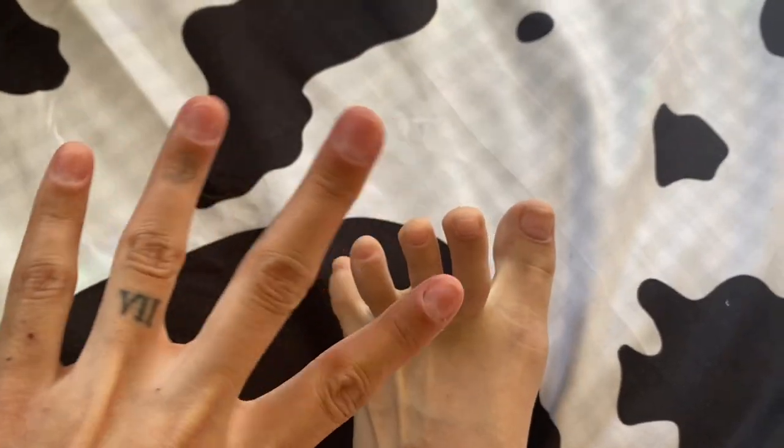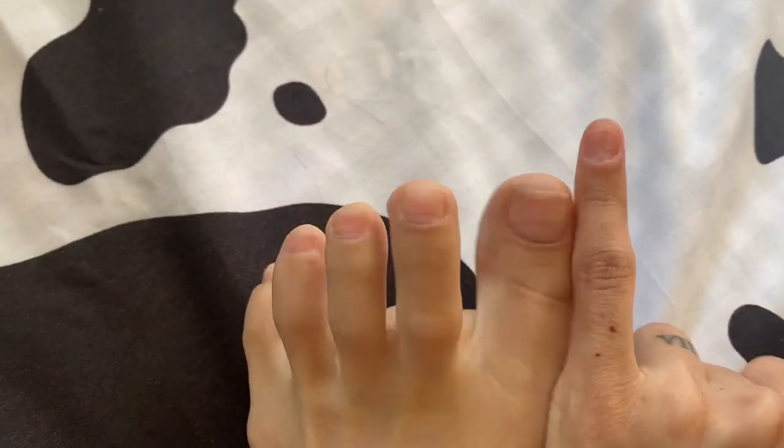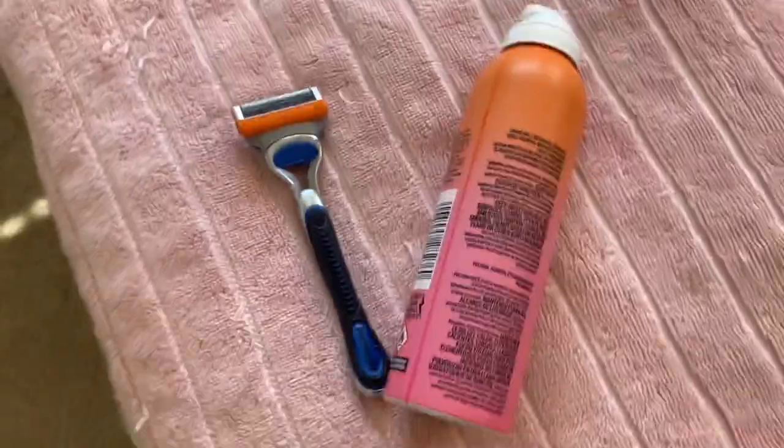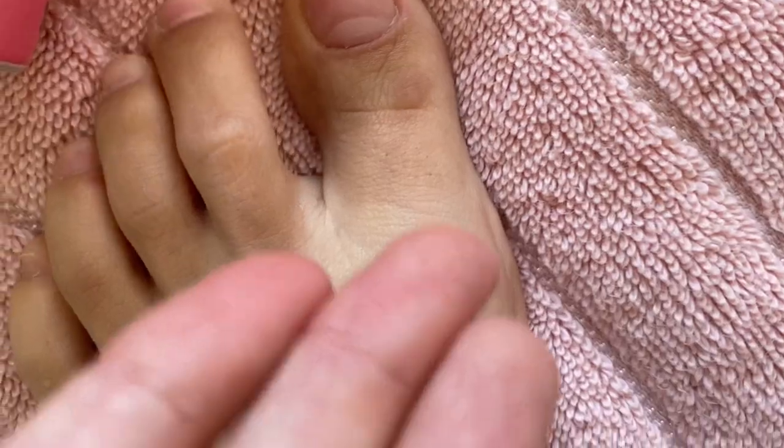Welcome to my toes — they're really long. My husband calls them finger toes because they're almost as long as my pinky, and I use them to clean up all around the house. I also tried to shave my toes because they were quite hairy, but you can still kind of see the hairs — oh well, I don't care. Let's get started!